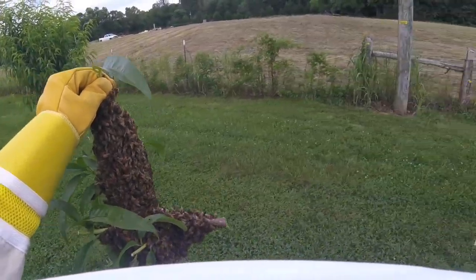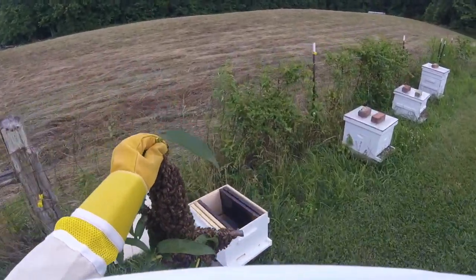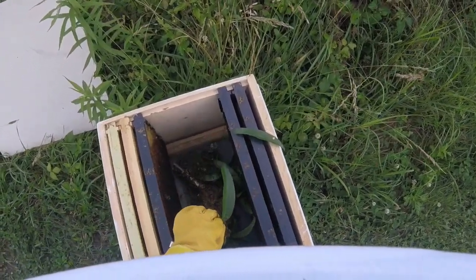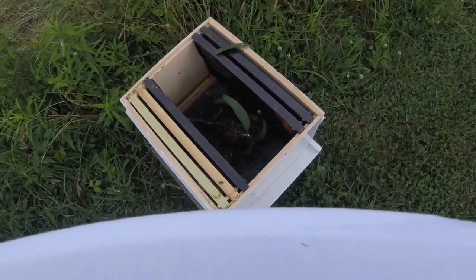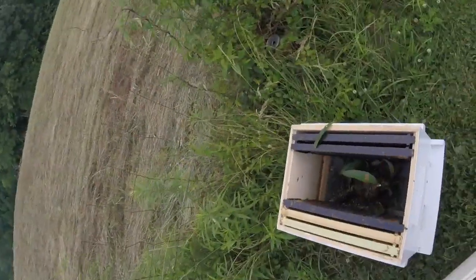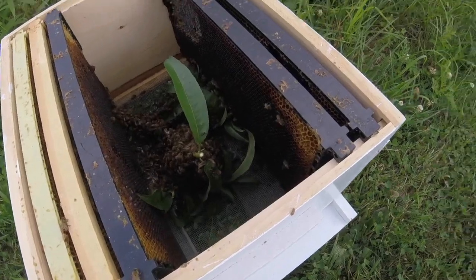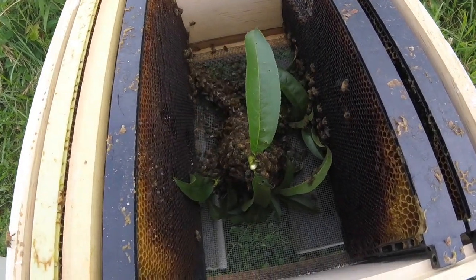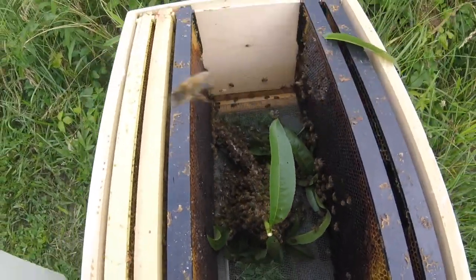I'll bet that little bit right there is what we're looking for. I'm just going to set them in just like that. I'm going to leave everything intact — get these guys off there. I'm going to leave the limb attached. Hopefully — look at that — they're just going to climb up on the sides. Hopefully they'll like what they find. Let's close it up.